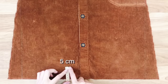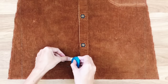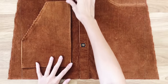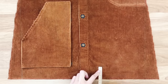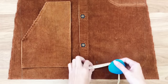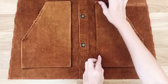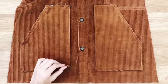I determine the position of the pocket on the front of the dress. From the end of the dress, I go up 5cm. And from the border of the button area, I go to the left or right 3cm, so the pocket will be 5cm higher than the end of the dress and 3cm away from the button area. I use pins to fit the pockets to the front of the dress, then sew them together.